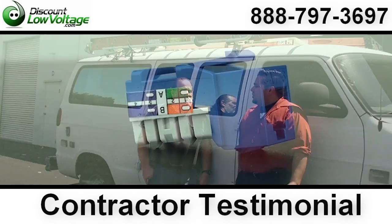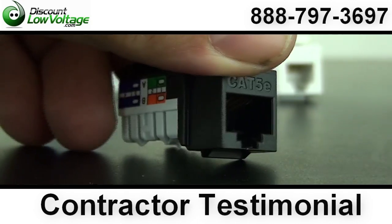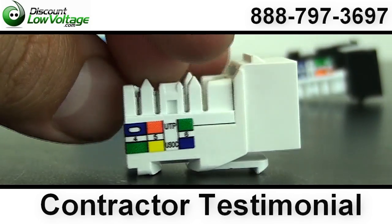The Quick Jack — what can you tell us about it? It cuts my installation time down by about two-thirds. Two-thirds, okay. It saves you a lot of time.